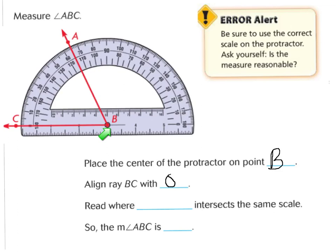I would read where ray AB intersects the same scale. Starting with zero: 10, 20, 30, 40, 50, 60 — it's between 60 and 70, so that would be about 65 degrees. The measure of angle ABC is 65 degrees. I ask myself: is this reasonable? Yes, because this is an acute angle, which is less than 90 degrees, and I have 65 degrees. If I looked at the bottom scale it would say 115 or 125 degrees, which is not reasonable because this is an acute angle, not an obtuse angle.